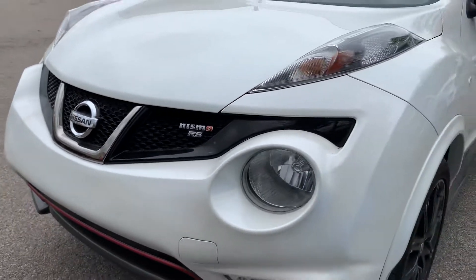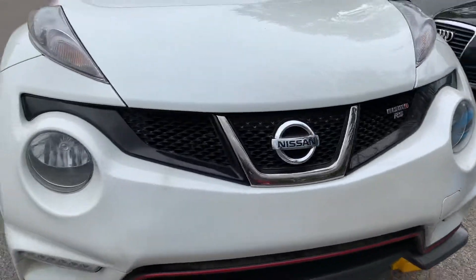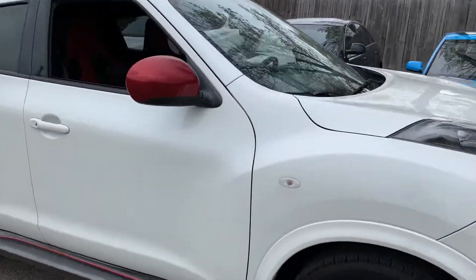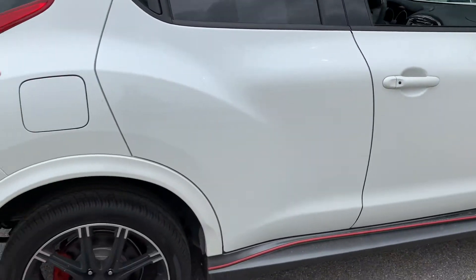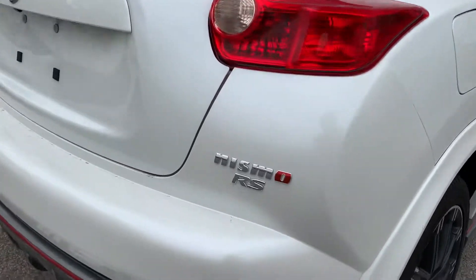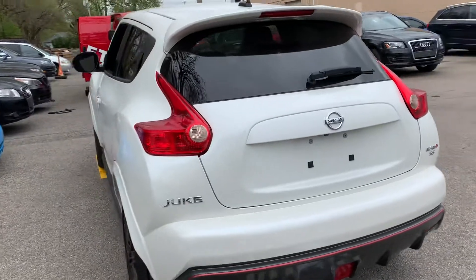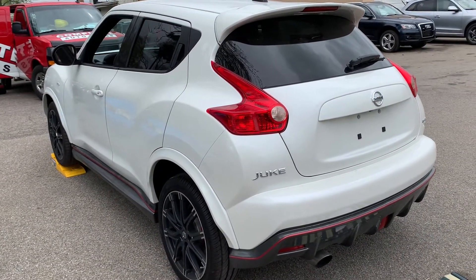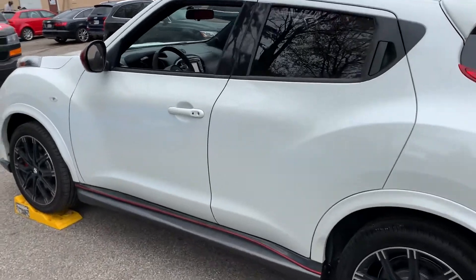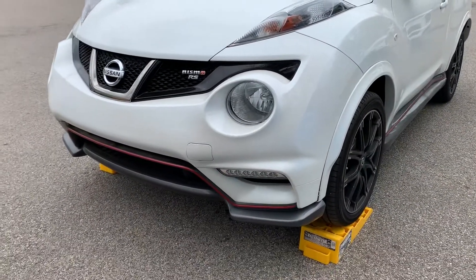Jason Phillips from Auto Appraise just finished doing a pre-purchase inspection on this 2014 Nissan Juke Nismo RS. It's a 1.6 liter turbo with a six-speed manual, producing 215 horsepower — as opposed to the 188 horsepower all-wheel drive counterpart. This particular package is front-wheel drive. Just finished up underneath shooting photos, so we'll start there.